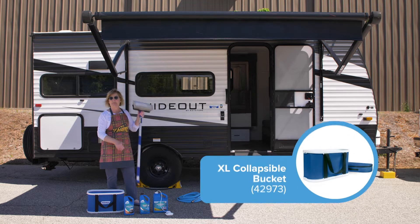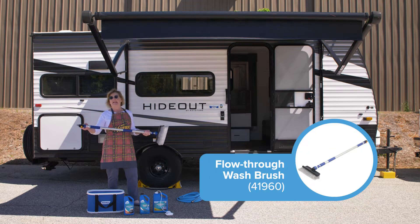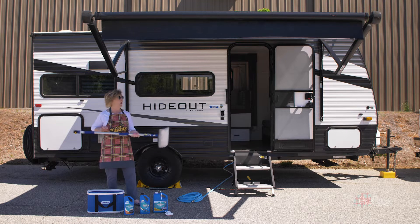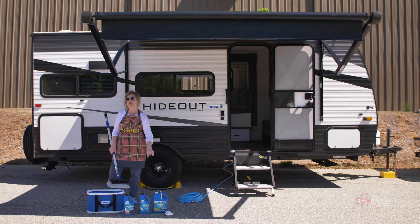I'm going to dump it in this collapsible bucket and give it a good shake. This is the Campco brush hose. Water flows through this so I get to dump in my soapy water and scrub. Then I'm going to give it a good rinse and see what is left. I'm going to come back and hit it with any black streak remover.